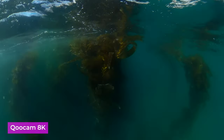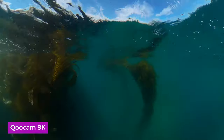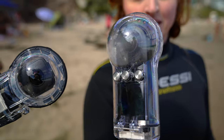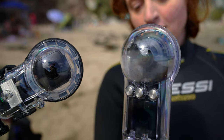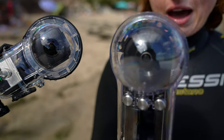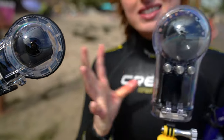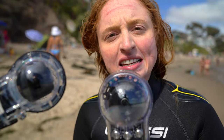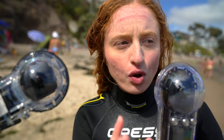But the Qoocam 8K has a major issue for recording longer than 10 minutes underwater — heat. It gets very hot inside, and it becomes a bit steamy when you get out in the cold waters.